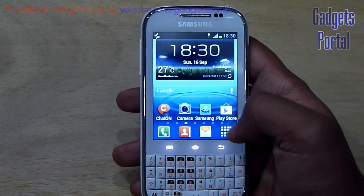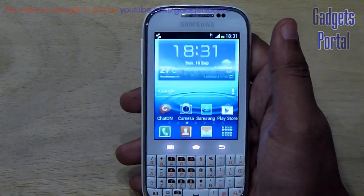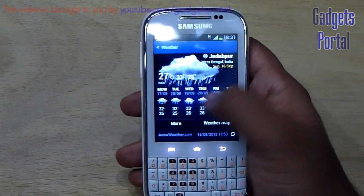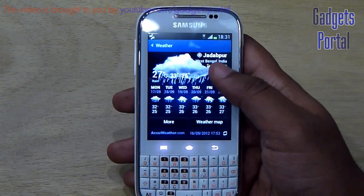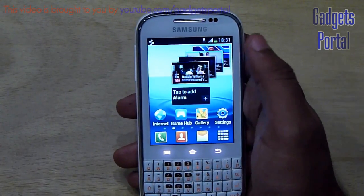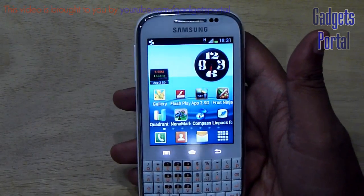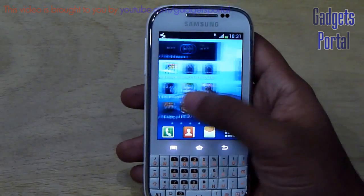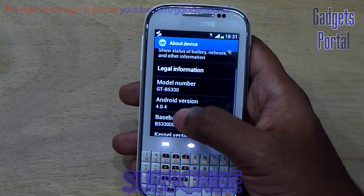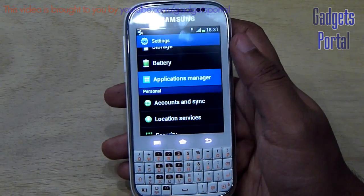On the dock or app tray you are getting the dialer, contacts, and messaging. On the home you are getting widgets and applications like the weather widget, which provides live weather updates. You can download hundreds of widgets and launchers from the Google Play Store to customize your home screen, though I personally prefer to stick to the original UI as it is optimized for the phone. The Android version is 4.0.4.